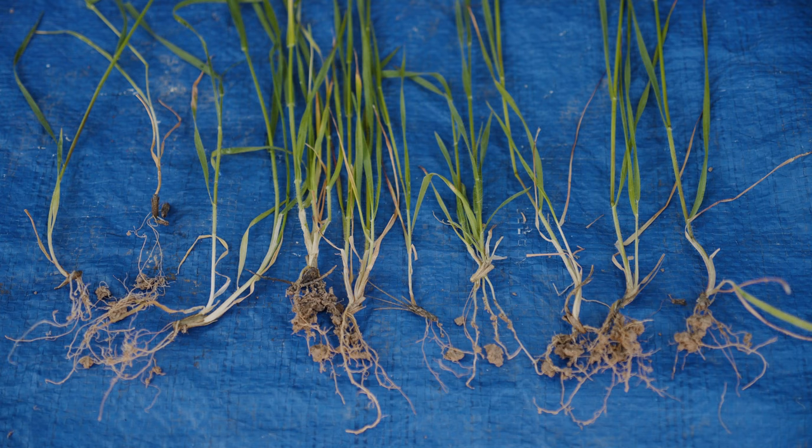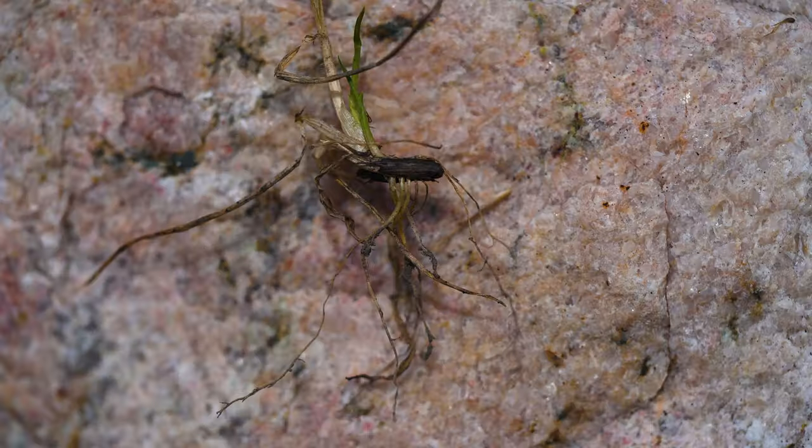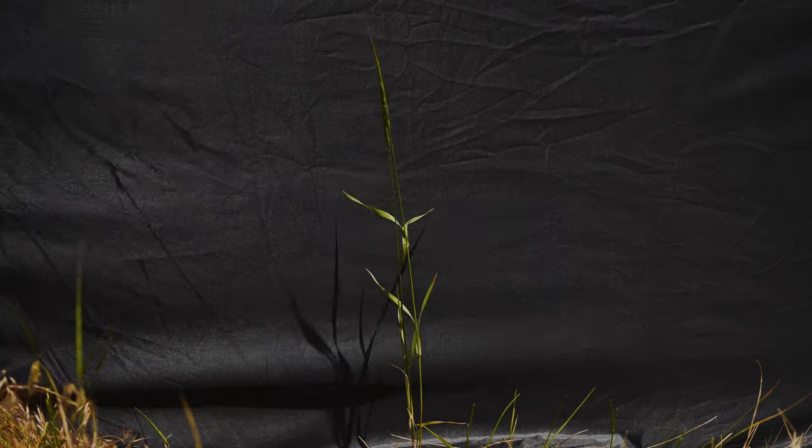Joined goatgrass is a winter annual grass with fibrous roots. Seeds germinate in fall and winter, often while still attached to the joints of the previous year's plants. A single plant can produce a few to 50 or so flowering stems that typically grow to 2 feet tall.